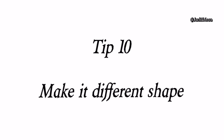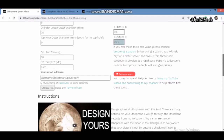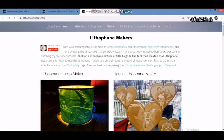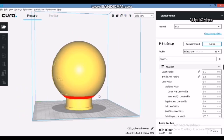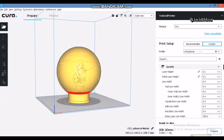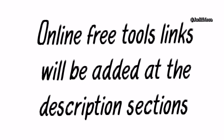Here comes the final tip: a lithophane can be made in different shapes, so don't worry if you're bored of always printing square flat lithophanes. With the right tools, you can transform your pictures or photos into different shapes for different applications — for example, a spherical moon-shaped lamp, a Christmas tree decoration light, or a sweet heart-shaped gift for your loved one. We have listed some free online tools in the description so you can create lithophanes in your favorite shape.